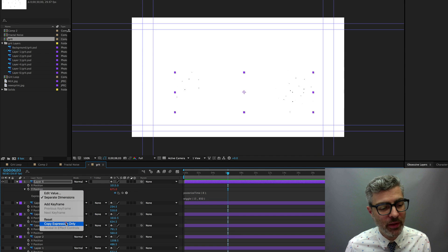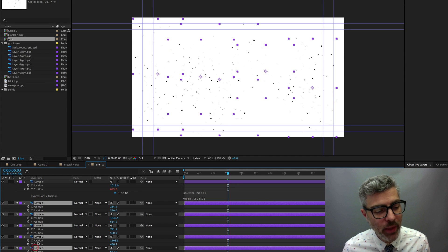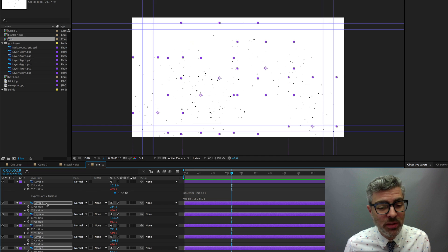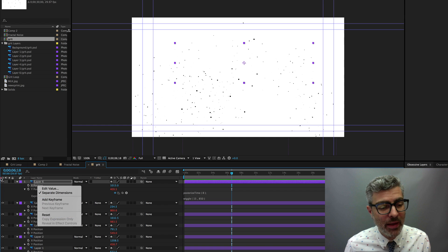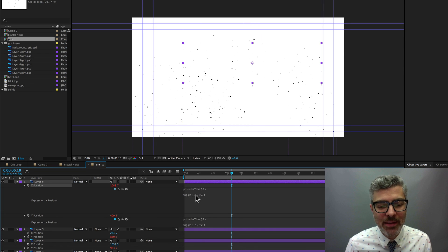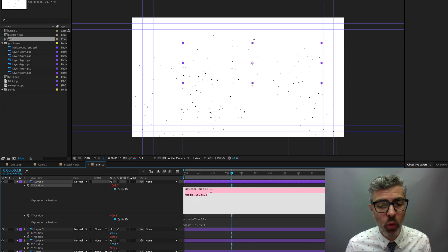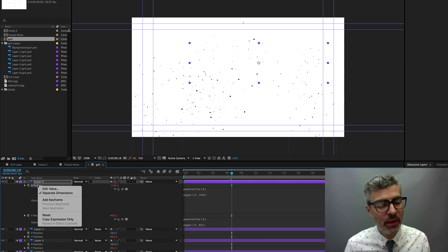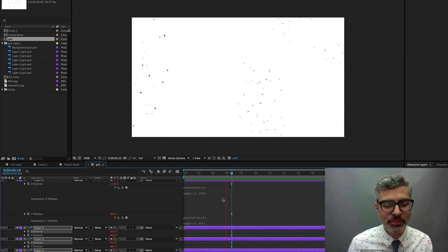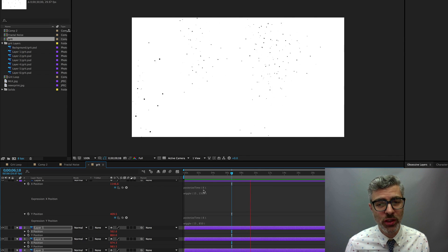Right-click the Y expression and copy expression only, then select the other layers and paste. Now they're all animating up and down on Y with the same expression. Select the X position, paste the same expression, and change the magnitude to maybe 1500 since it's 1920 wide — we don't want to go crazily off screen. Copy expression only, select the other layers, and paste. Now I've got something like this.